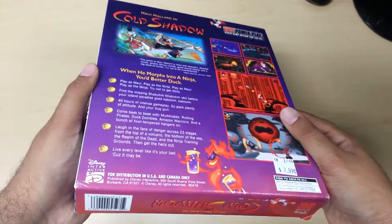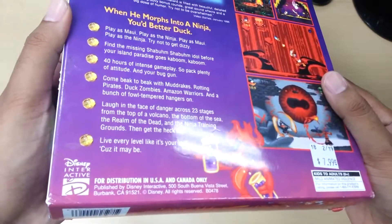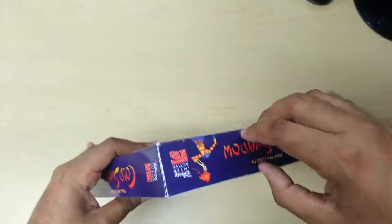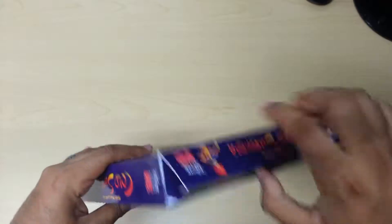It says for distribution in the US and Canada only. That's interesting. Let's go ahead and open it up — I really like the contents of it.